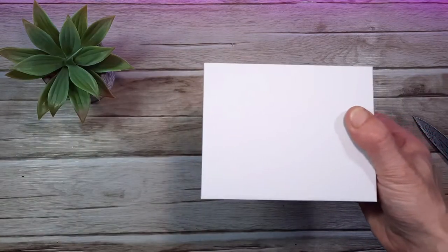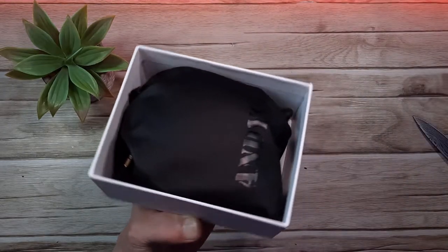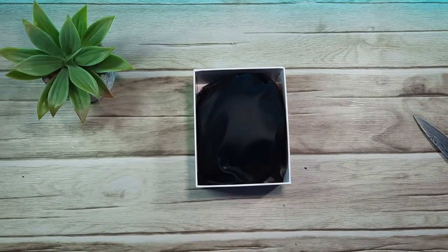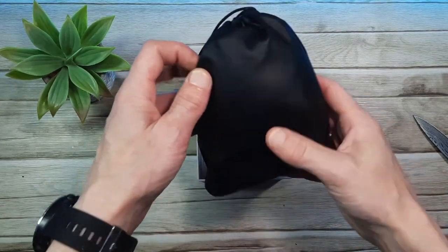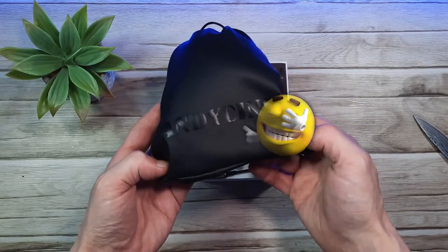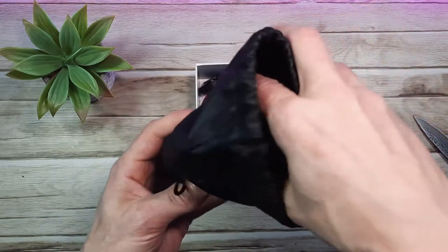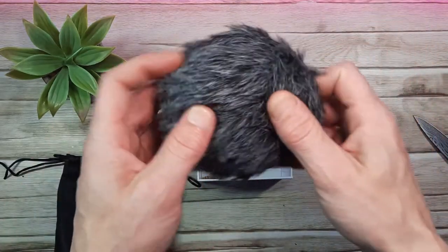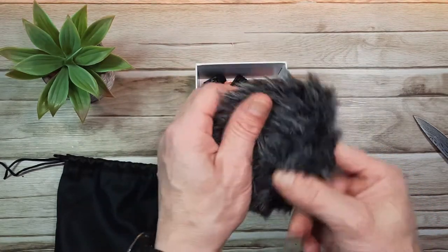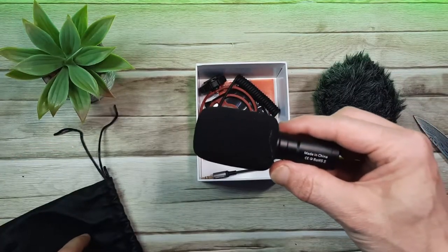This version comes in an improved sleeve type box, one of several improvements with this microphone. I also have the old model so we can compare them later on. We're met with a black pull string bag with the Andesign logo printed along the bottom, also in black — it looks pretty well done so it shouldn't fall off too easily. Inside the bag we have a dead cat, which is the wind sock, and this feels pretty good — I think it's slightly smaller than the older version.